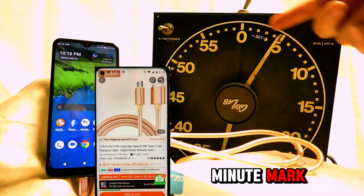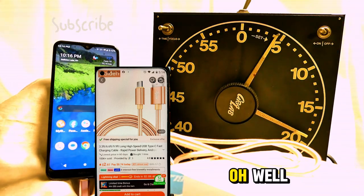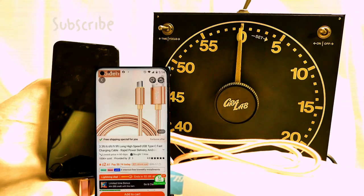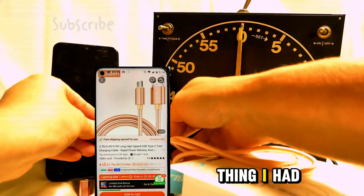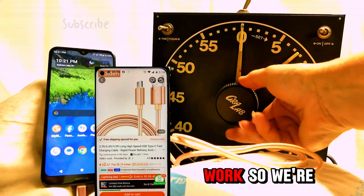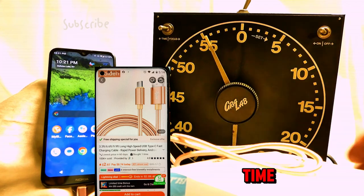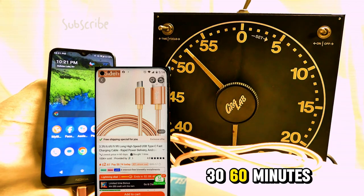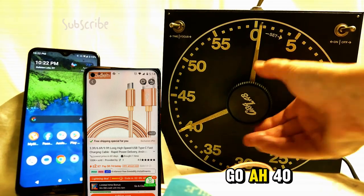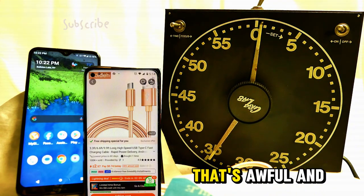We just passed the 15-minute mark and we're only at 12 percent. Meanwhile we're using all the juice over here. Okay, that obviously didn't work, so we're going to go a half an hour this time — that'll be 50 minutes. Let's make it 40 minutes — that'll make it an hour. It's at only 15 now.